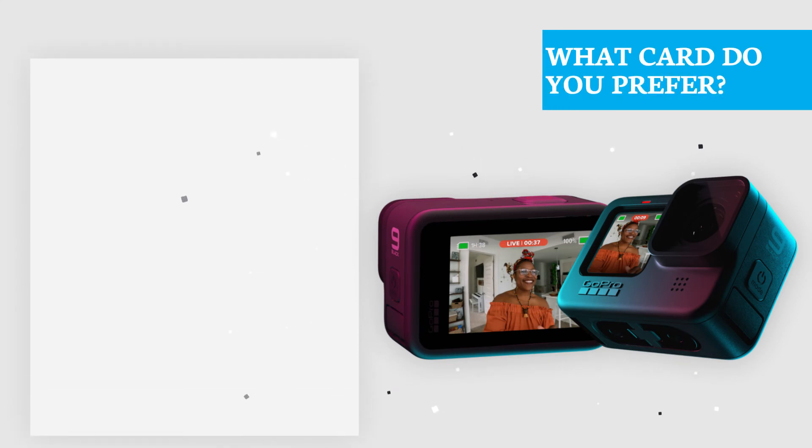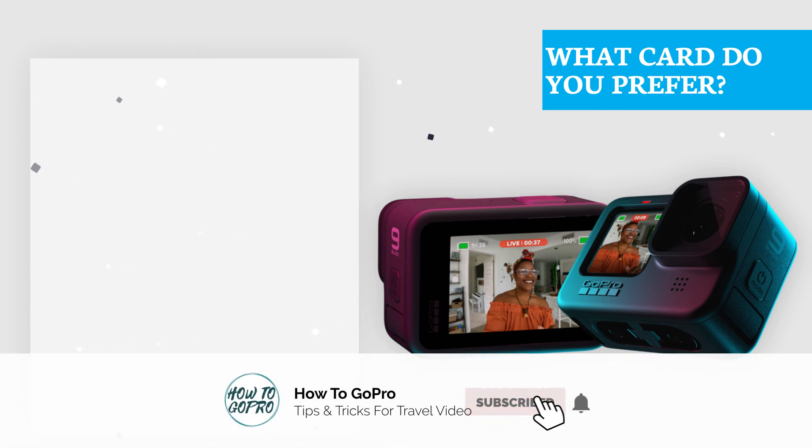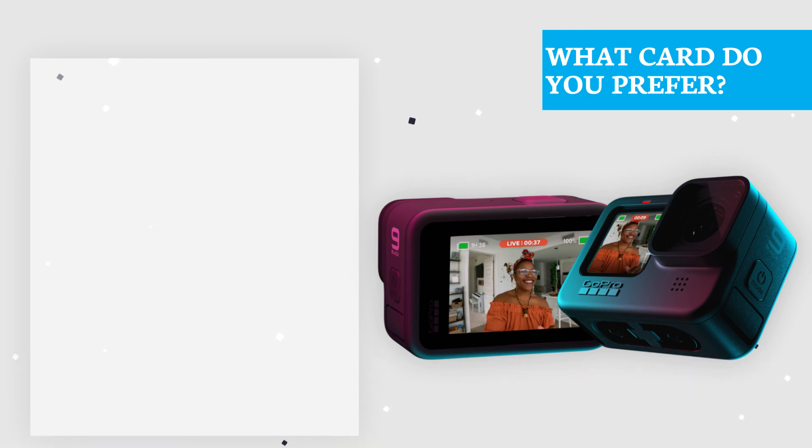We hope you found this video helpful. Please share your experience in using microSD cards during recording, and let us know in the comment section below if you faced any challenges. Don't forget to like, share, and subscribe to How to Go Pro for more great videos just like this one. Smash the bell icon to get new video updates. Thanks for watching and see you guys in the next video.